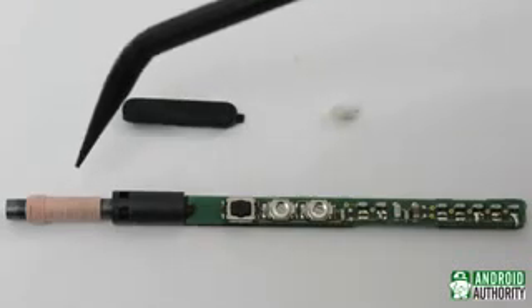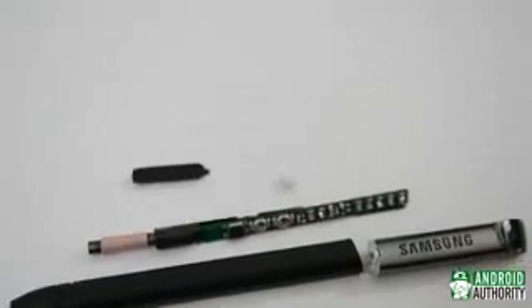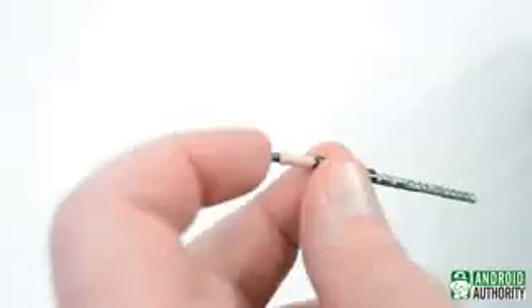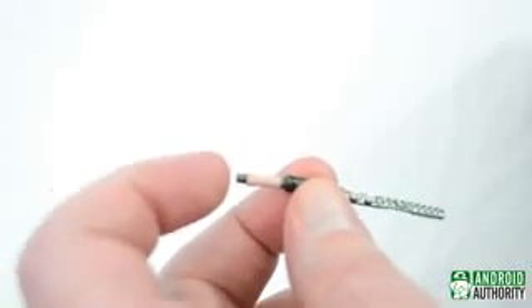From here, we'll move on to the nib and coil. You can see that the actual nib itself is just a small piece of plastic. When this is pressed, the part that actually moves is the coil assembly. This is where the pressure sensitivity comes into play.